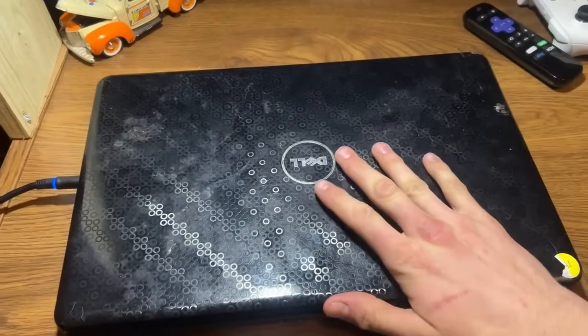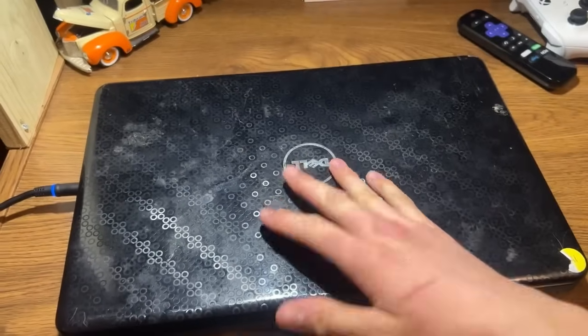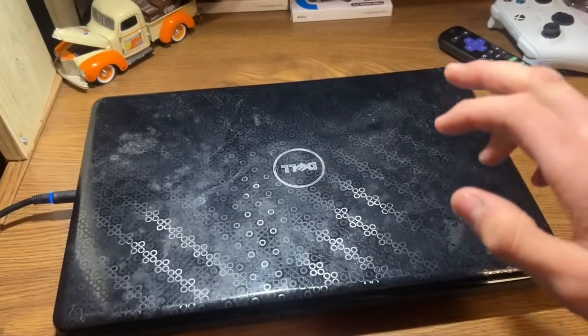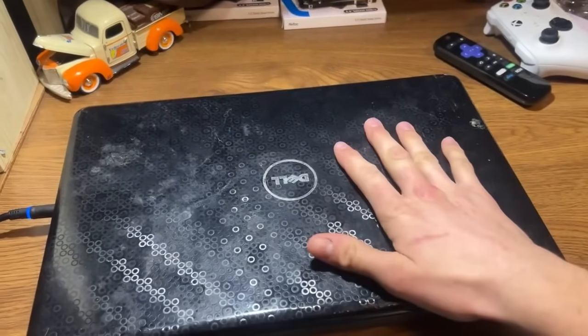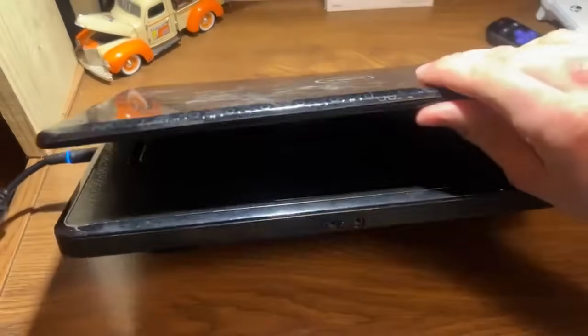All right, let me show you the computer I'm going to be doing this on. The laptop is a Dell Inspiron N5030. I am extremely excited to use this computer. This computer was designed for Windows 7 — it came with Windows 7. I believe it's got three gigabytes of RAM and some sort of AMD processor inside. We'll figure that out. Let's open her up here.